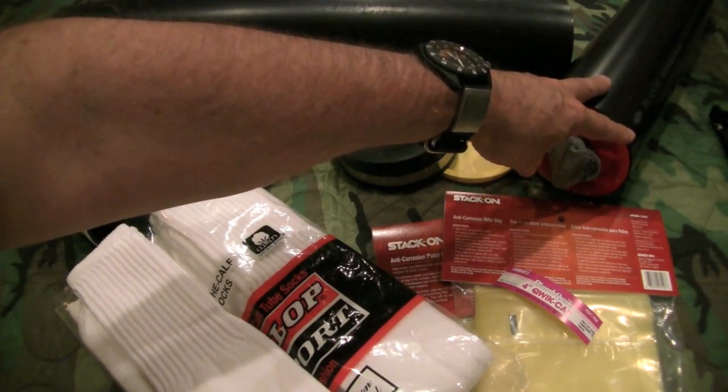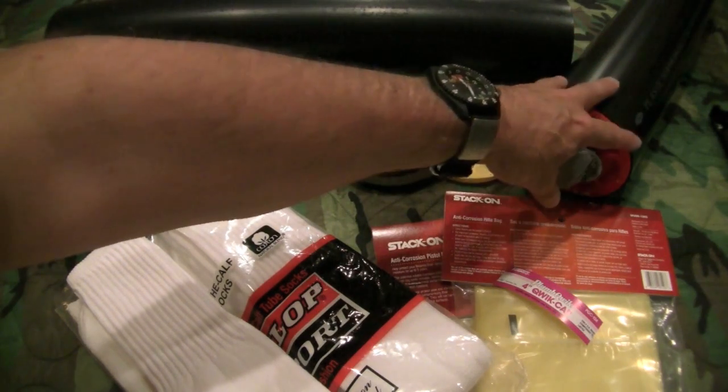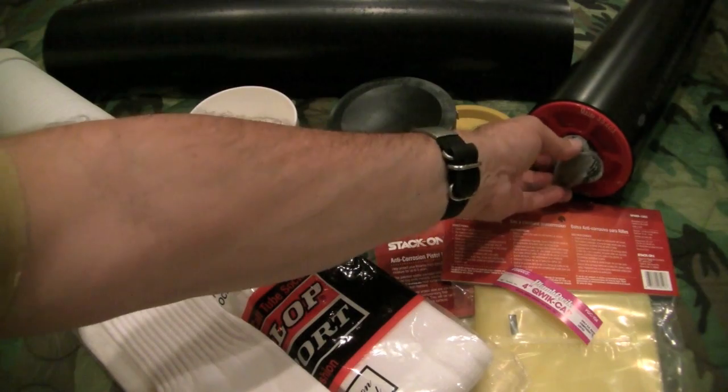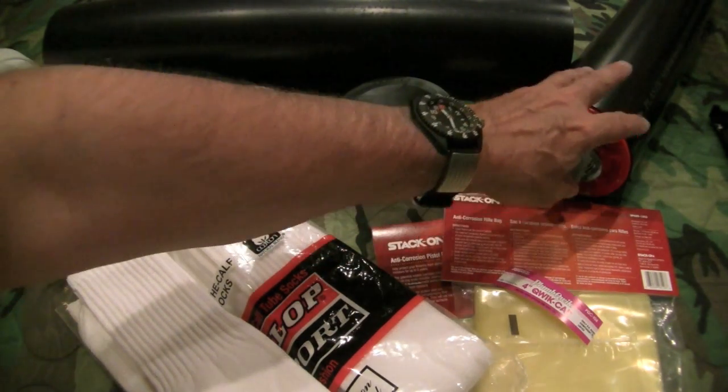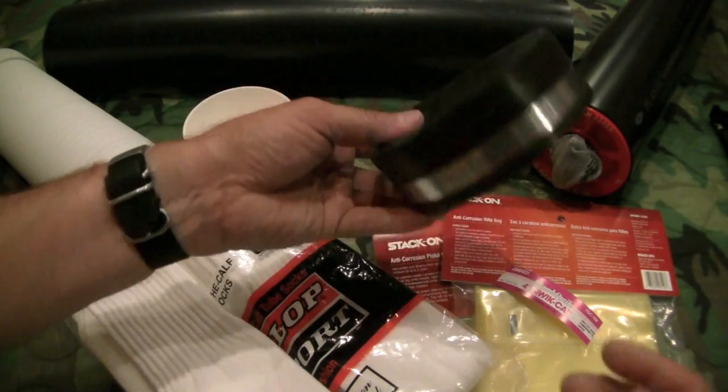Now remember, my tube is sealed in a sleeve of Food Saver bag and that'll protect this cap. But nonetheless, if you're going to be making one of these tubes, this is another option for you to take a look at.